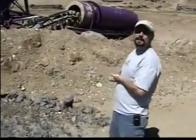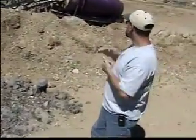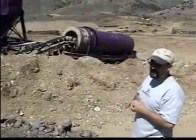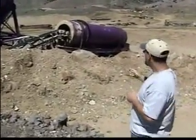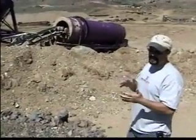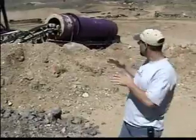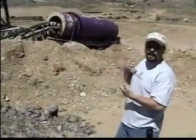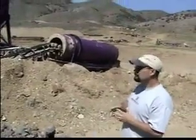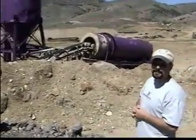The agglomerator will do, I think, up to 300 or 400 tons an hour. We can change that by the pitch, and all of that is dictated by metallurgical. We can change the pitch, rotation, speed — different things like that — and raise or lower it as far as tonnage.